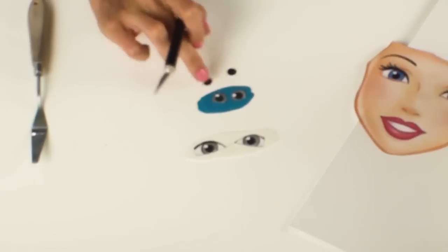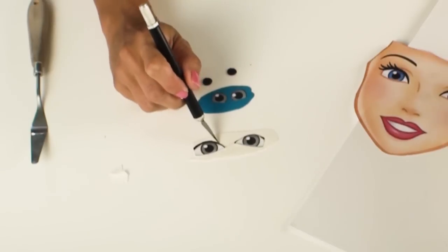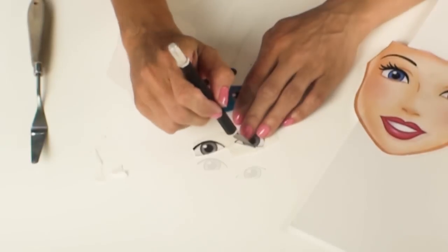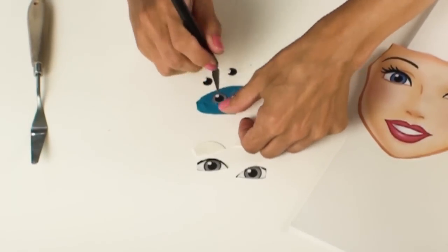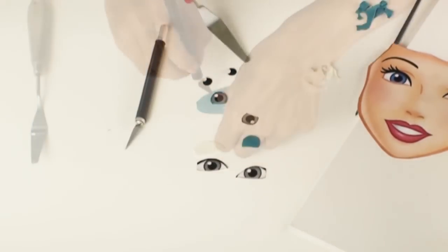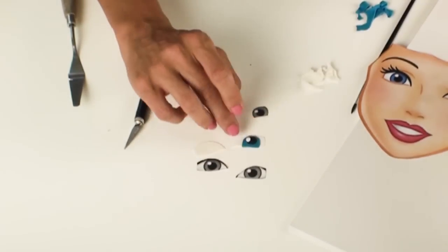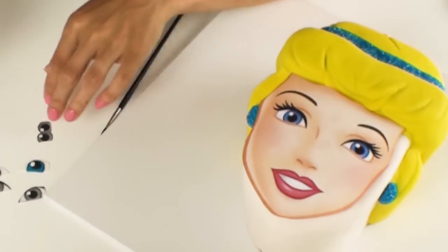To make Cinderella's eyes it's very similar to creating her lips, first cutting out the white sections of the eyes, then cutting out the blue parts of her eyes, followed by some black fondant for the pupils and two little white balls of fondant for the reflections in her eyes. Then using the template as a guide I'm going to carefully adhere them to the cake.